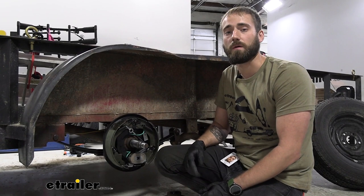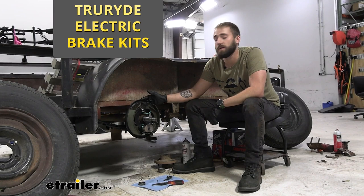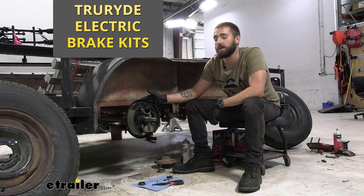Now I've got both sides complete. All I have left to do is throw on my hub and drum, put the wheels back on, drop the trailer down, and we're all good to go. That about does it for today's look at and installation of the TrueRide line of self-adjusting trailer brake assemblies. My name's Kevin — thanks for watching.